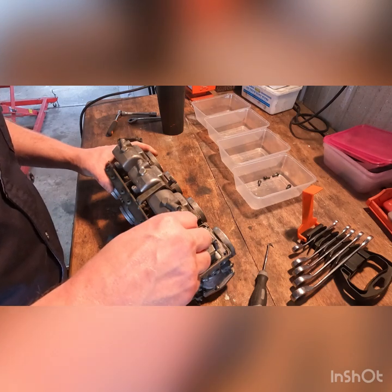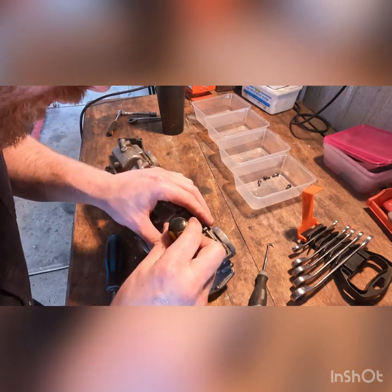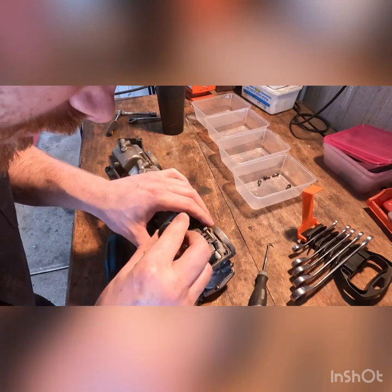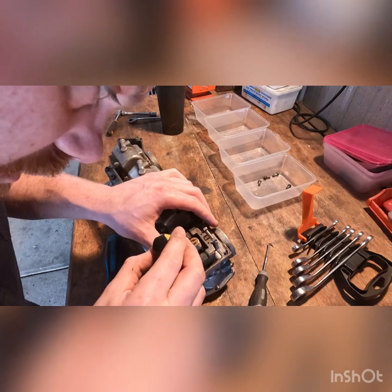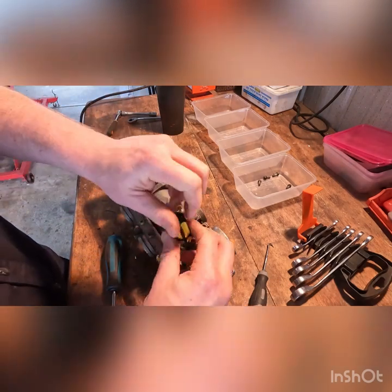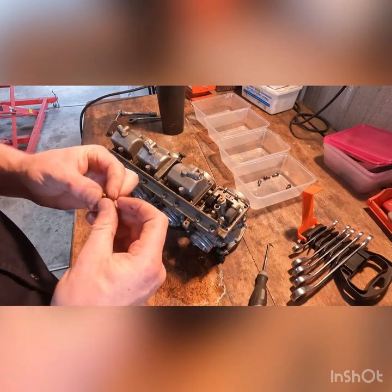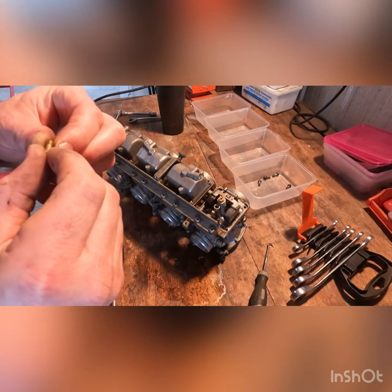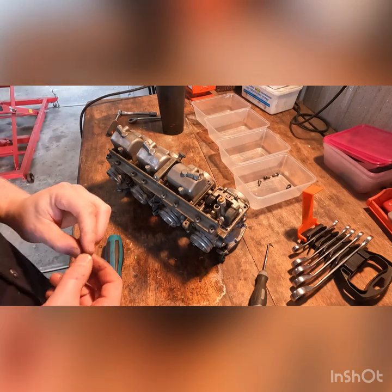If I can get a good grip on it... this one doesn't seem to want to give me a decent grip, which usually means they're stripped. But actually in this case it's completely loose - felt like I wasn't getting a grip but really it was already loose. Let's see what size they've got in here: size 40 pilots, and it's actually not too dirty - I can see light through it.